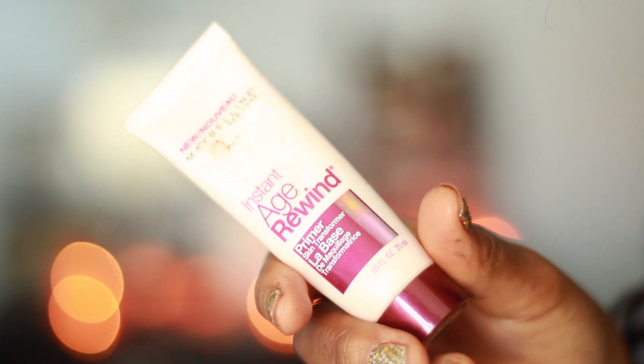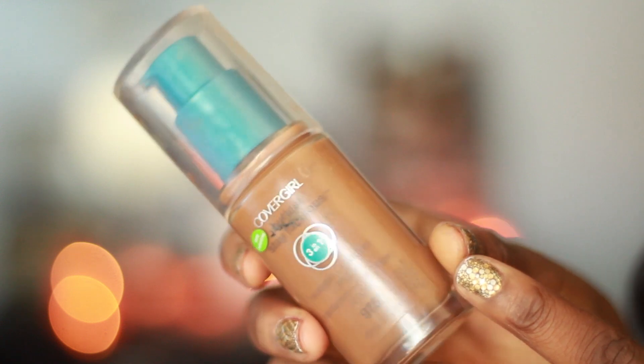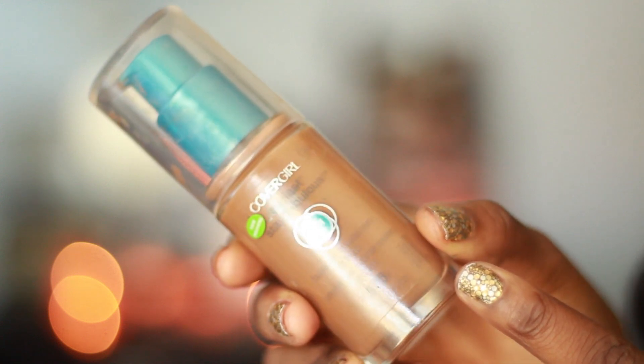This is my drugstore fall makeup look featuring the eyeshadow Burning Black. First I start off with my base — I'm using this Maybelline Instant Age Rewind primer, which is pretty much just a silicone base primer, and this CoverGirl Three-in-One foundation in the shade Soft Sable. I also take this Black Opal foundation stick and just dot it around my face and essentially use it as concealer.